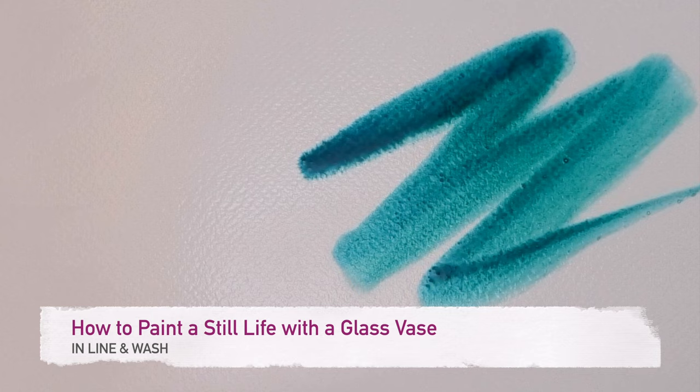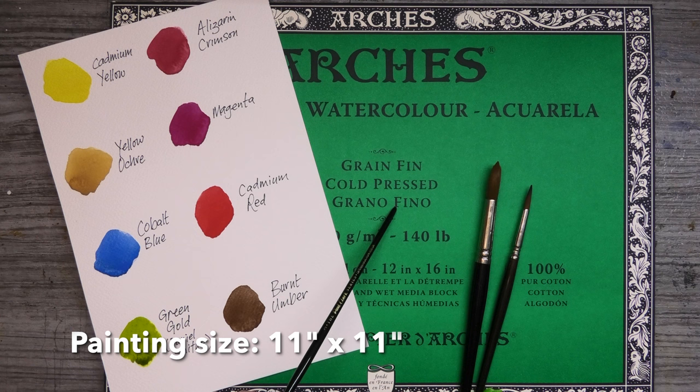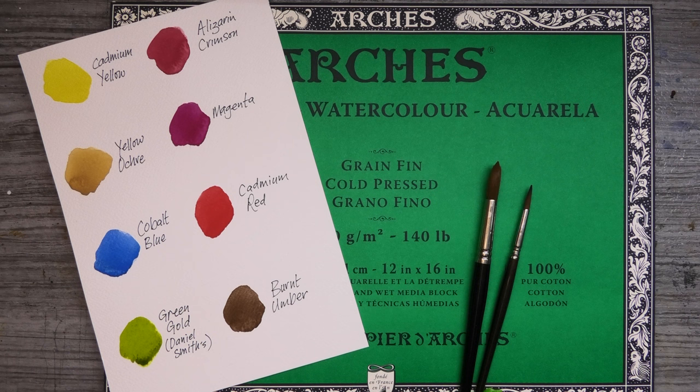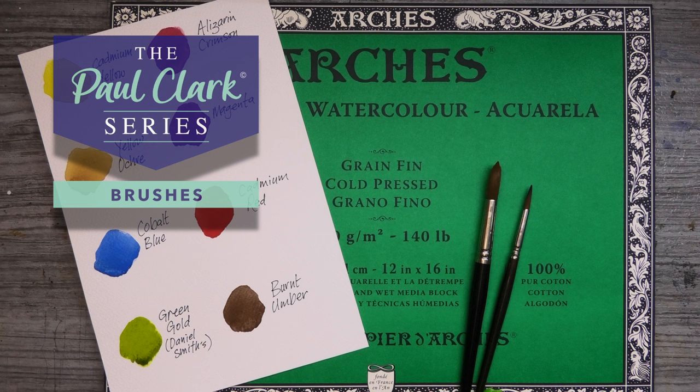For today's materials, my paper is some Arches Cold Press, 140 pound, 100% cotton. It's on a block so it won't need stretching, but any decent watercolour paper will do. My colours for today are cadmium yellow, yellow ochre, cobalt blue, green gold by Daniel Smith, alizarin crimson, magenta, cadmium red, and burnt umber. And just two brushes from my range, a number 12 and number 6 round.